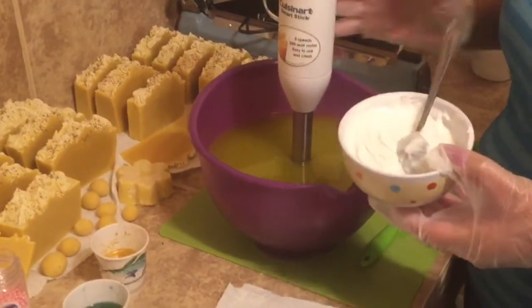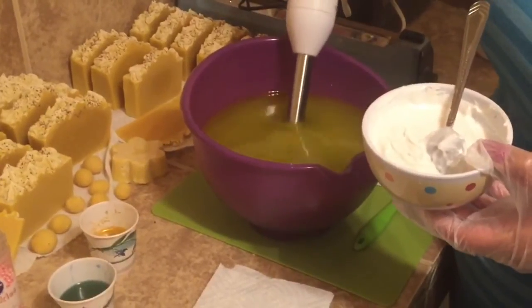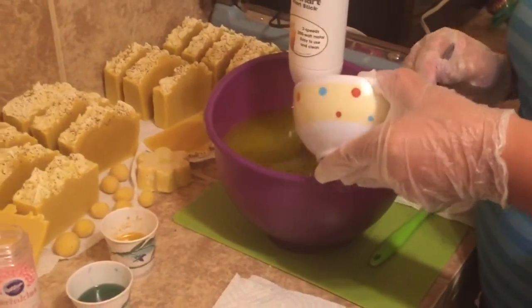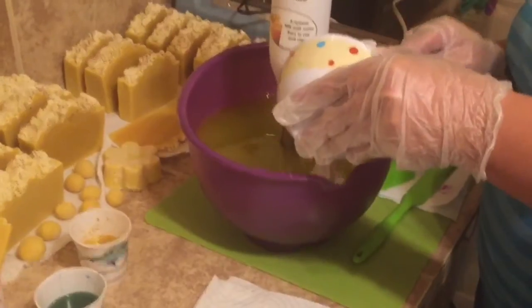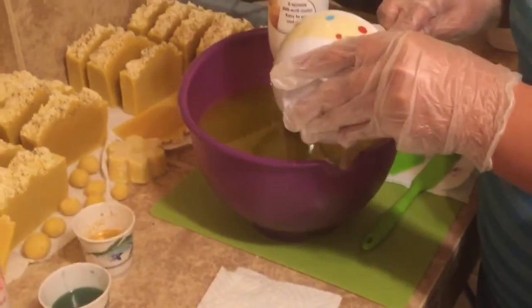I am getting ready to make a pear berry type cold process soap. I'm going to mix in my coconut milk - I have blended it down so that it won't have crumbs. That was a tip I got from Iris, thank you so much.